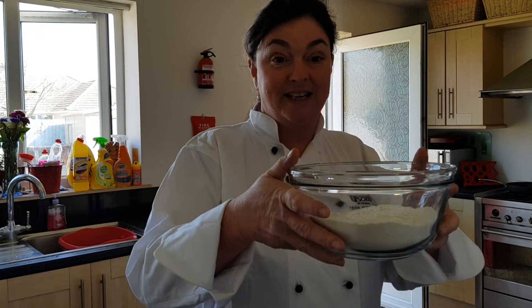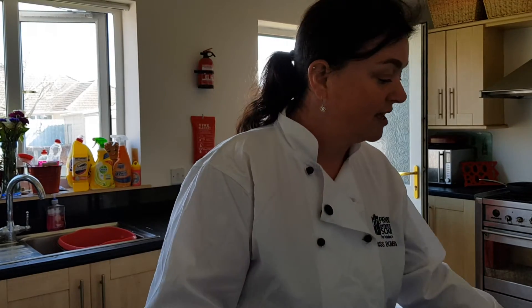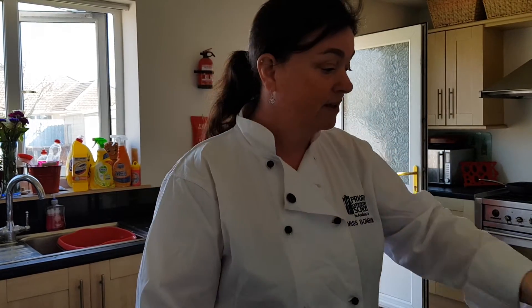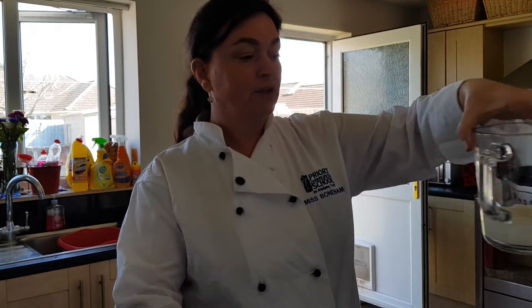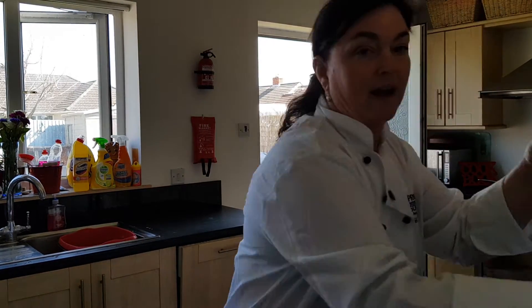Good morning, welcome to my kitchen. This morning I'm going to show you how to make scones. You're going to need 350 grams of flour, 85 grams of butter, 75 grams of sugar, 200 milliliters of milk, and some baking powder.